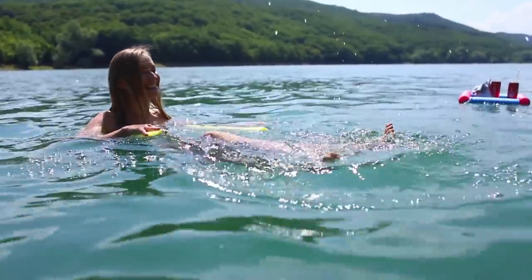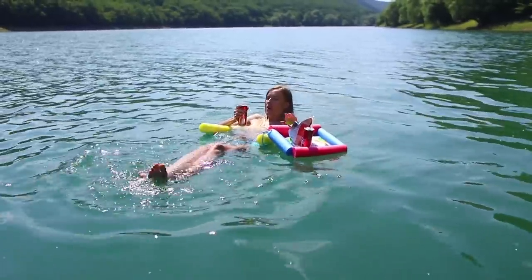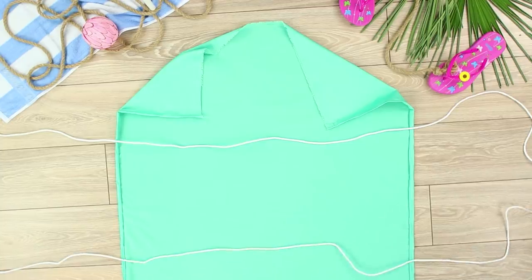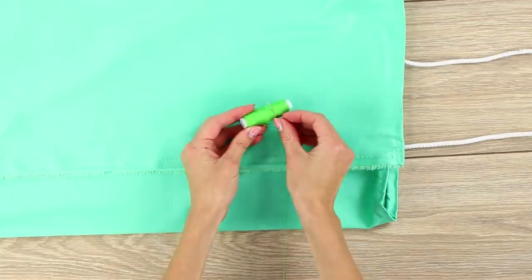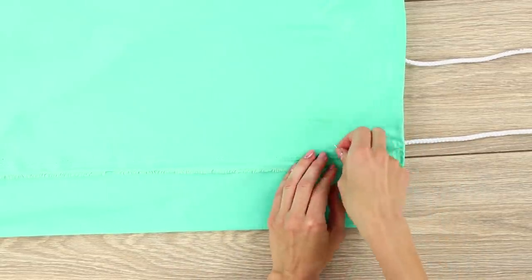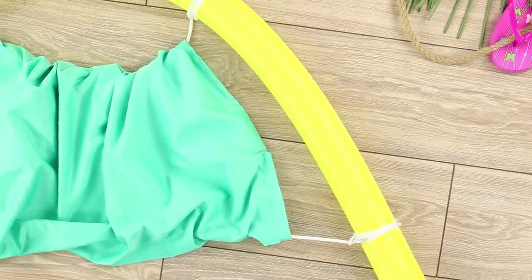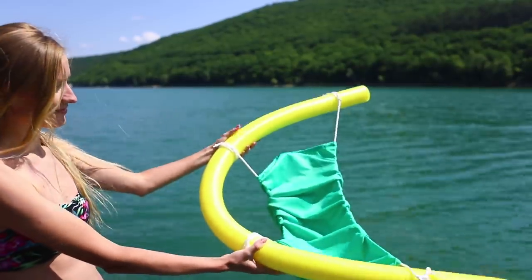A beach holiday can be as comfortable as the pool of a five-star hotel! We'll tell you how to make that happen! Take a piece of thick fabric and two ropes. Fold the fabric and sew it. Tie a pool noodle. Fasten it in a semi-circle. The result is a comfortable armchair.